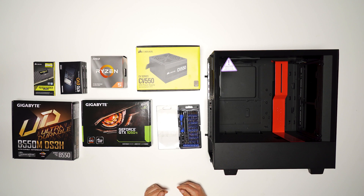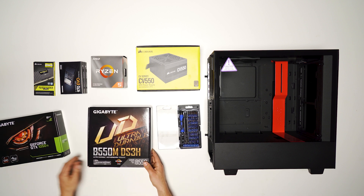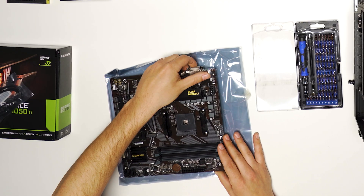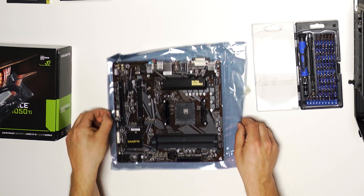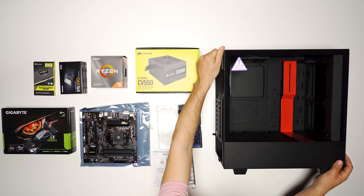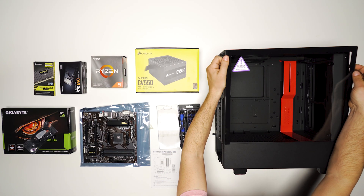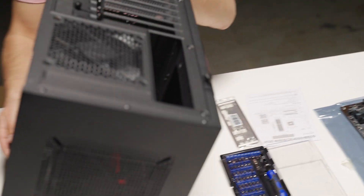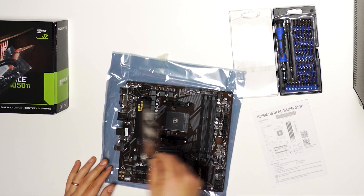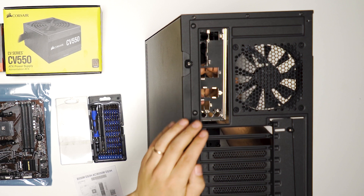Here we are ready to get started. The first thing we're going to do is take a look at the motherboard — this is the B550M from Gigabyte. Take it out of its package and you can leave it on the anti-static packaging to protect it. There's the IO shield as well. Now let's take the glass panel off the case so we can start working inside. First thing we're going to do is install that IO shield — line it up, make sure you're installing it the correct way, then insert it from the inside of the case and it should just pop into place.